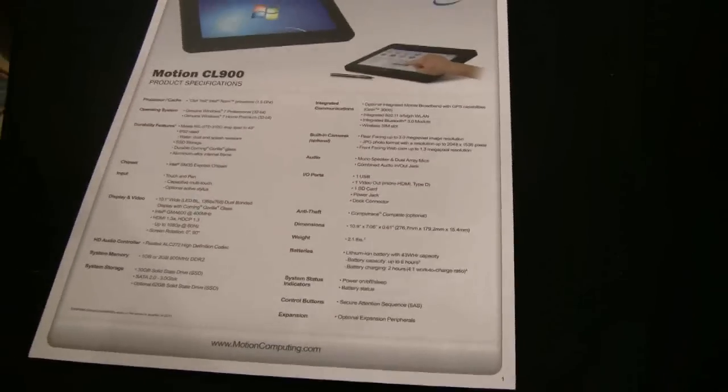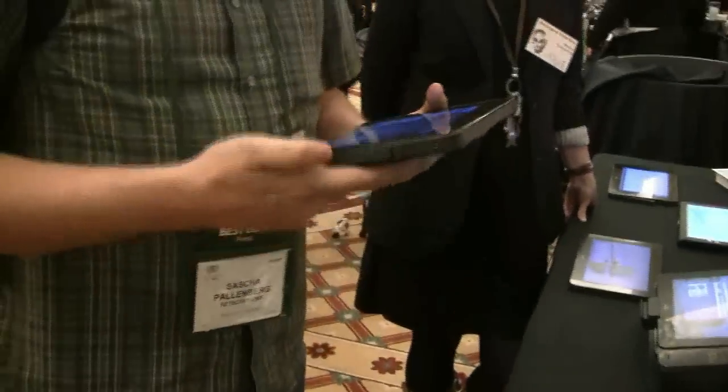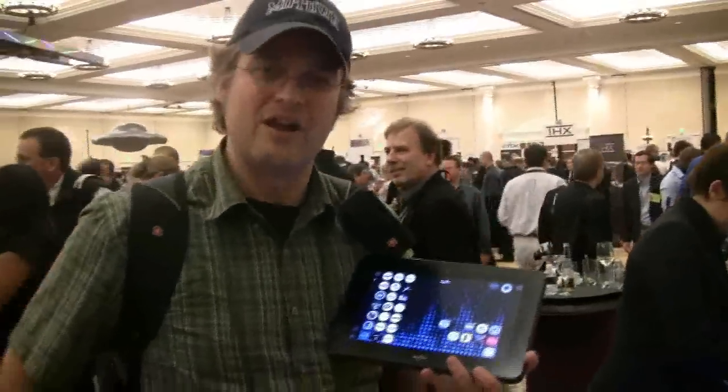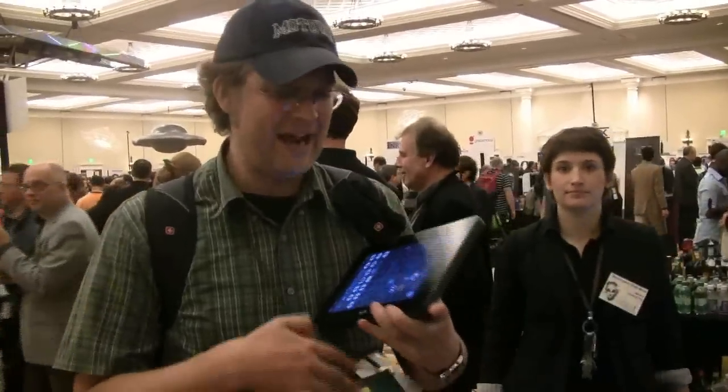This is the Oak Trail platform — it got announced here for the very first time and it's going to ship in Q2. When it comes to battery life, the estimate is 8 hours, which is a huge advantage over Intel Atom N450 tablets. This is Intel's answer to all the ARM tablet platforms. I'm Sascha for NetbookNews.com — thanks for watching.